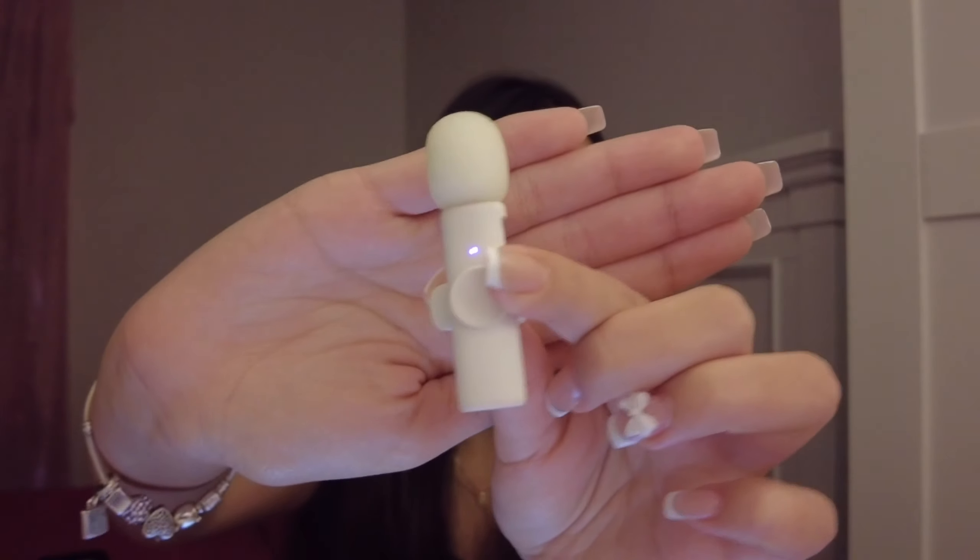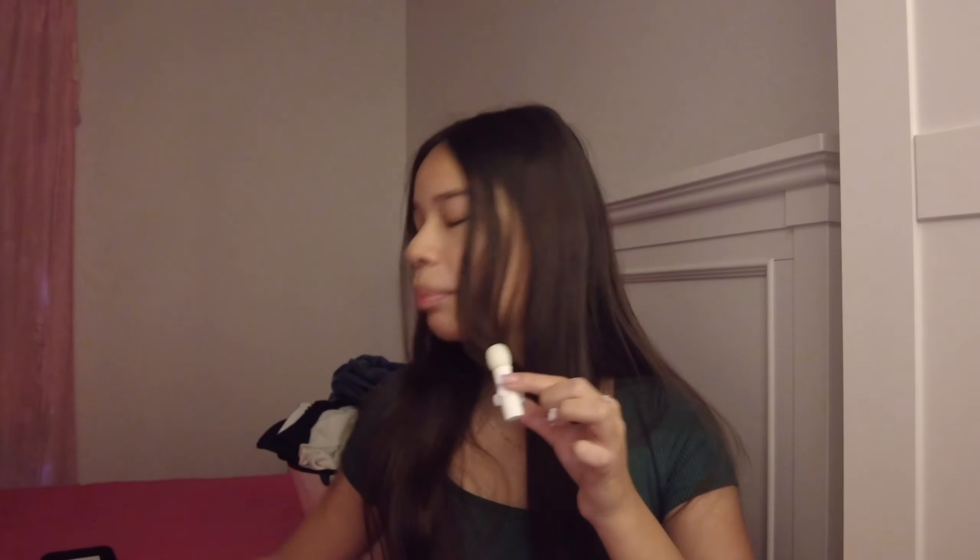Hey guys, so today I am basically doing a haul and review of a bunch of YesStyle products. I also have my cute little mini mic here with me. I actually know what products I want to start with — the two makeup items that I have. I didn't do my makeup so that I could use these.